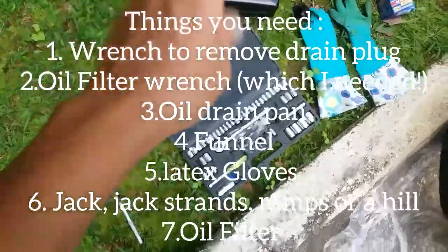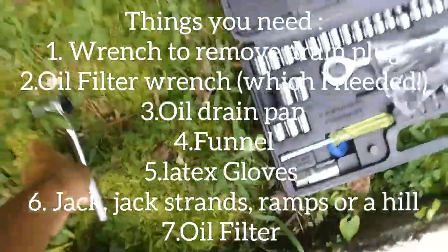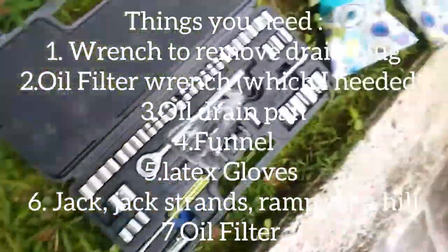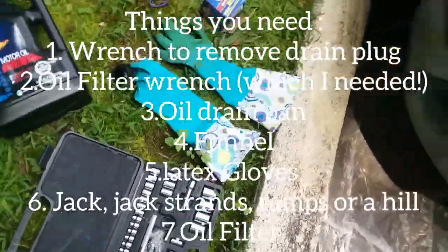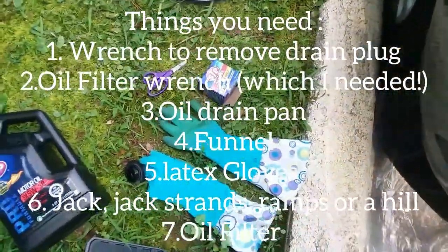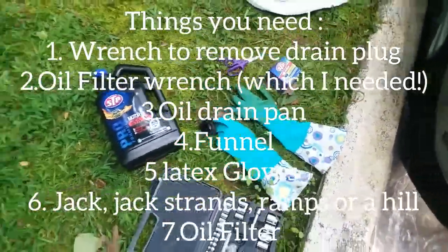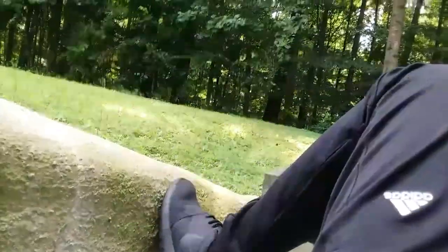The only tool I really need is just a wrench to drain the oil underneath the car. You'll also need to purchase a new oil filter, and gloves to keep your hands clean.